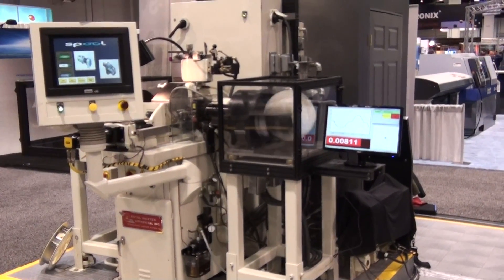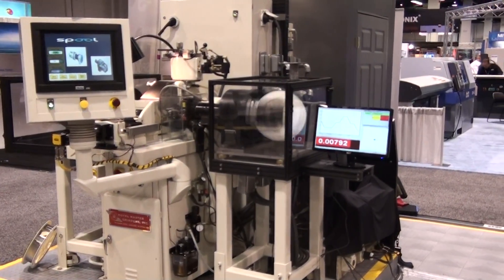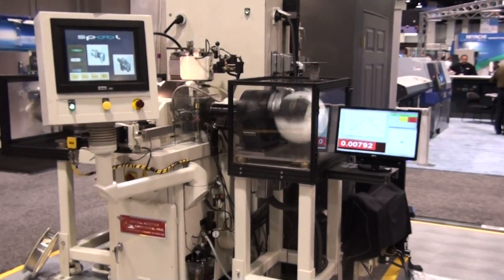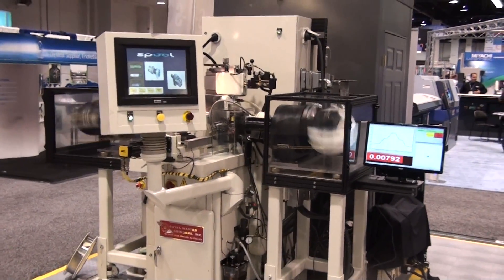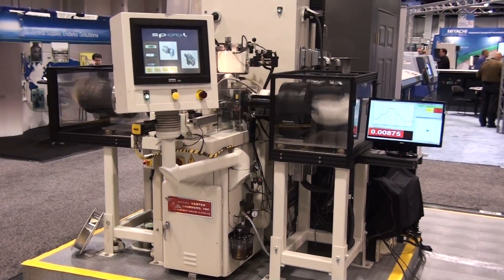The spool to spool feeding system can be set up to rotate as it pays out and collects spooled wire. Applications will benefit by the uniqueness of the system with its ability to rotate in synchronization to allow for a process to be performed on a round material.